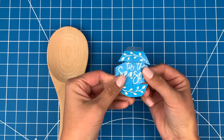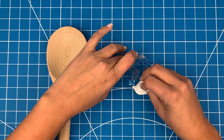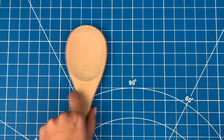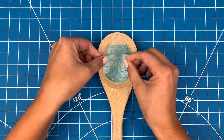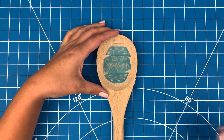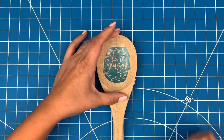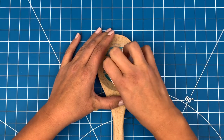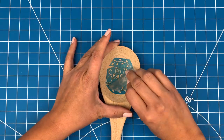Now I can line the design up into position. I'll just pull off the backing paper and center the design onto the spoon. I'll use my scraper tool to stick the vinyl down and then pull off the transfer tape.